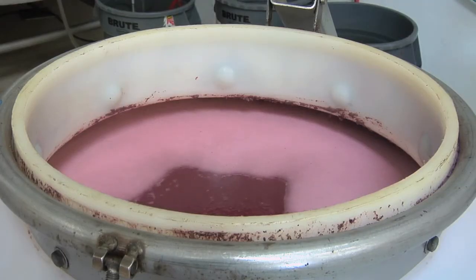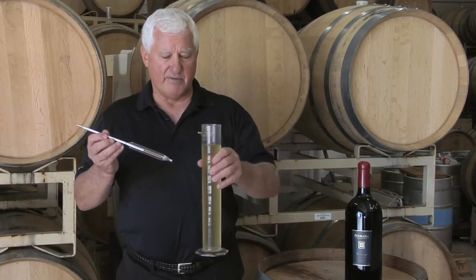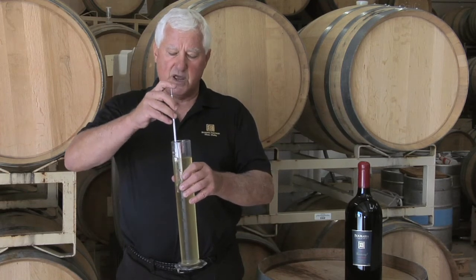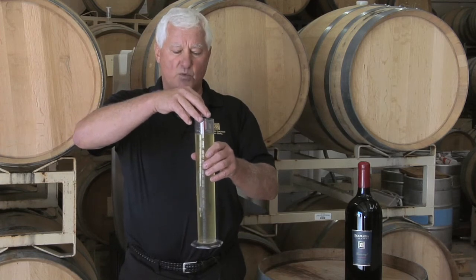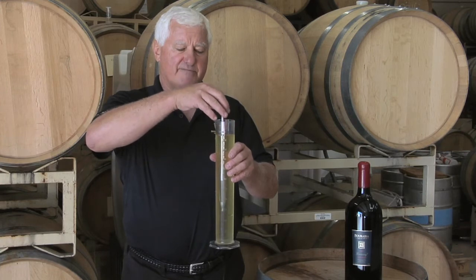Now what we do is we measure with a hydrometer. So this is a vat of a little bit of the wine from the vat. It is a white wine that's gone through fermentation, but basically we let the hydrometer float inside the wine and where it stops is where your sugar is. I can see that this one registers at five percent.